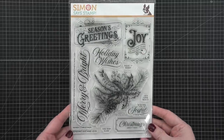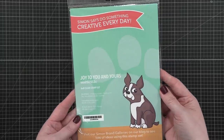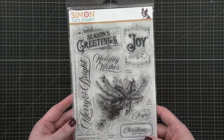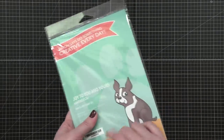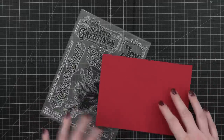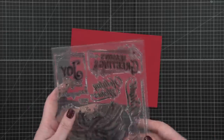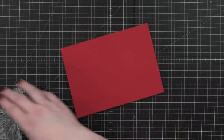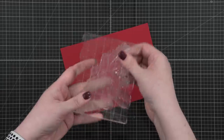Hello everyone, Christina here with day nine of the Holiday Card Series for 2022, and this is also a video for simonsistamp.com. Today I'm using the stamp set included in the December 2022 card kit called Joy to You and Yours, and I'm going to be creating three cards with this stamp set. These are cards that I dreamed up while I was working on the stamp set design, and I think they turned out really, really great.